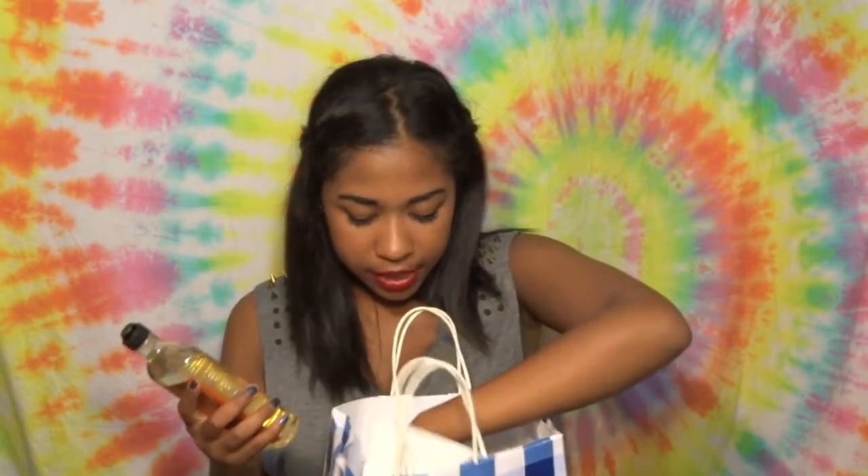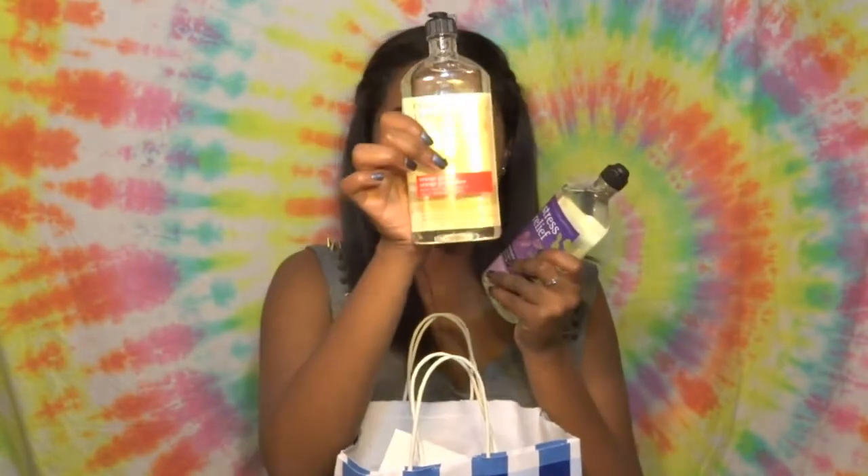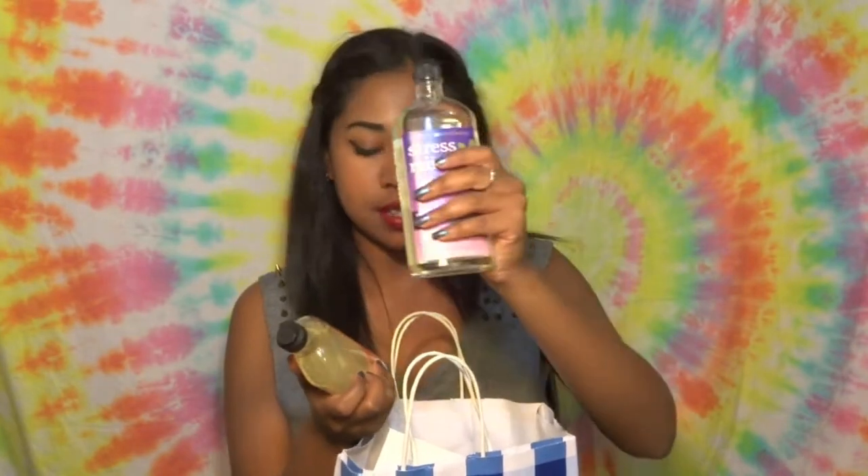I also got these aromatherapy body washes. This one is Orange Ginger and this one is Eucalyptus Tea. I thought these would be really good just to decompress after a long day of lectures.